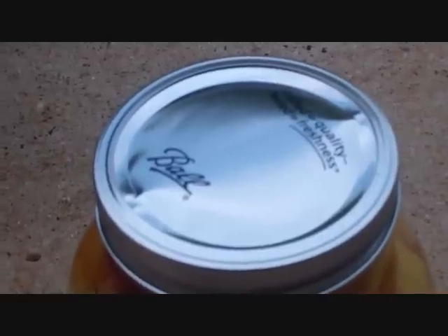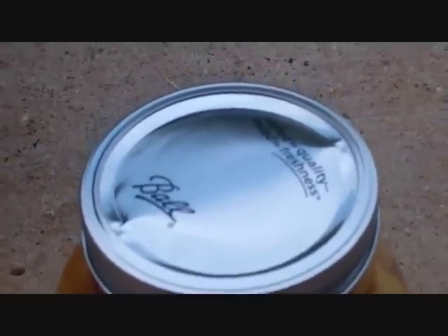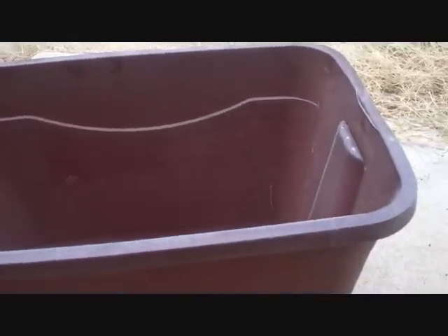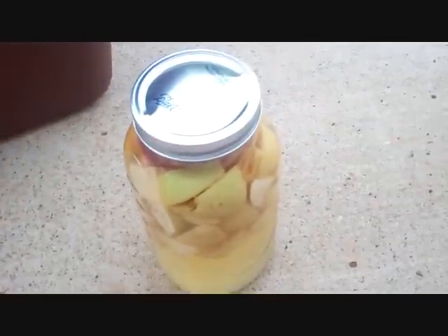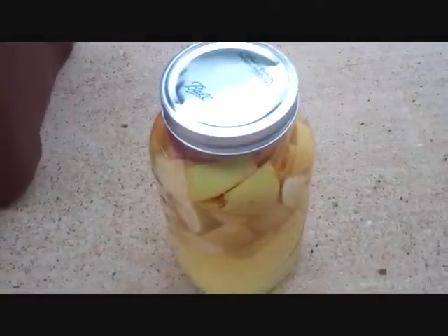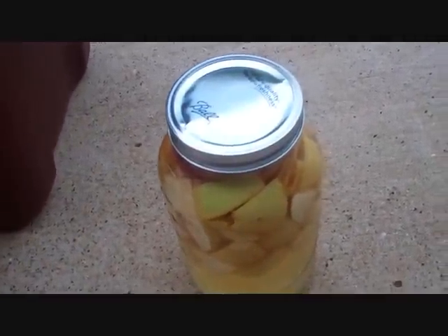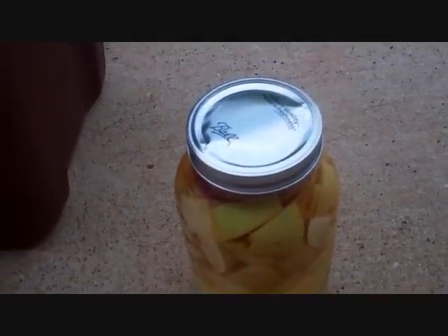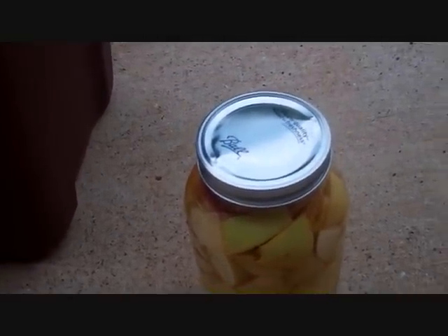I did 18 more, which gives me 24 total. I'm gonna have to put them in one of these totes — not actually in an ice chest, just one of these little Rubbermaid totes. I've got a bunch of those, but I don't have enough ice chests for 24 of them, and these are pretty good-sized jars.